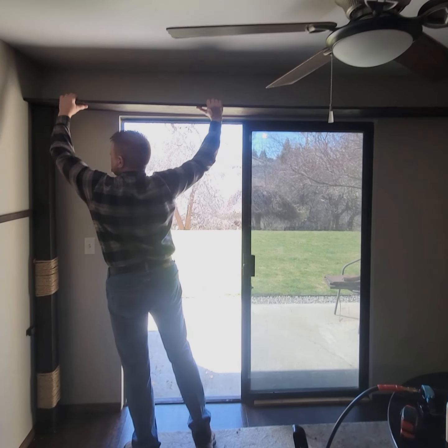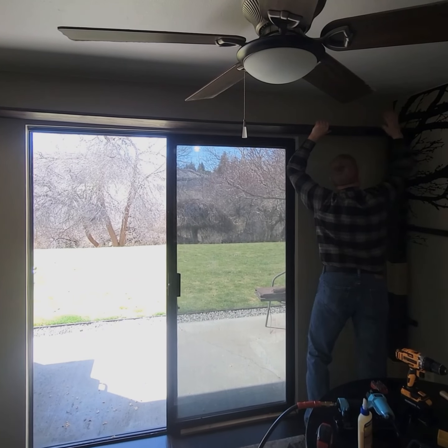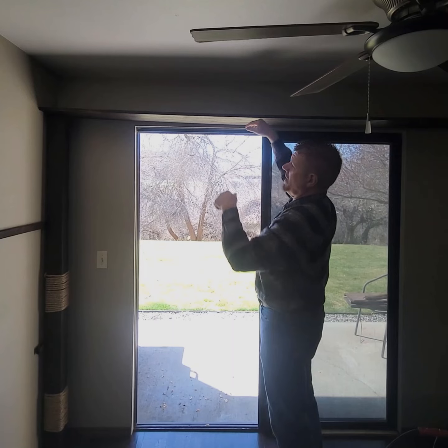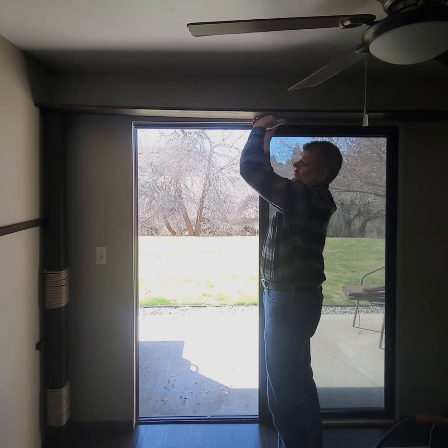The next thing we do is slide this upper shelf into place. We do have that runner on top, so we'll secure the ends and then raise it up and secure it against the wall, making sure it's level.